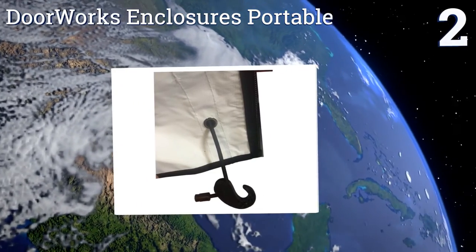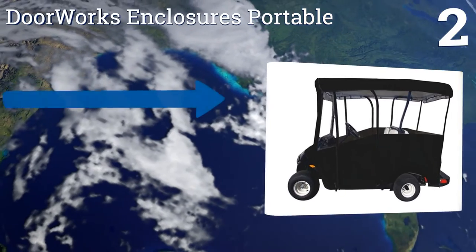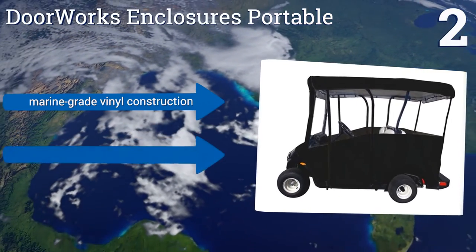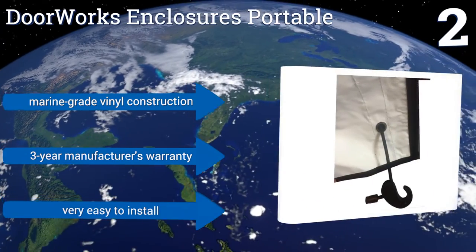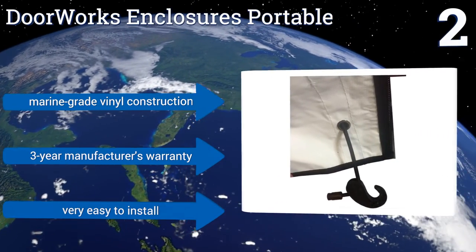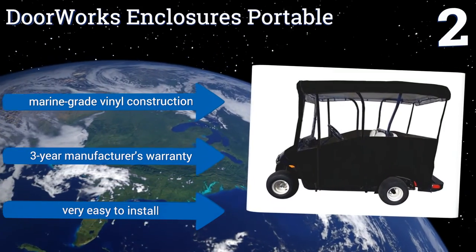At number two, available in either black or tan, the Doorworks Enclosures Portable is specifically designed to support cart roofs with extended lengths up to 80 inches. Its unique hook and pull system is also built to provide easy entry and exit for up to four passengers. It's a marine grade vinyl construction that comes with a three-year manufacturer's warranty and is very easy to install.